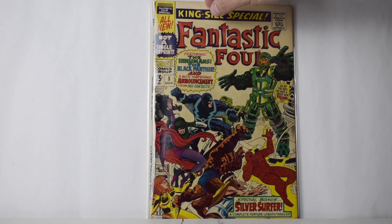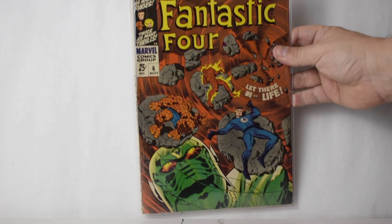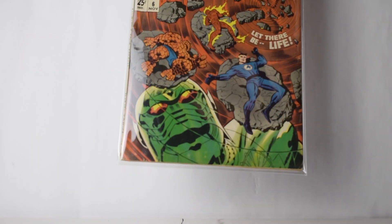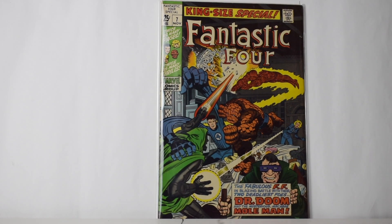The spine looks pretty good — got a little split down there but not major. Number six was in here and it looks in pretty good shape — one crease down here, up here — but other than that looks pretty good. First Franklin Richards appearance. It was hot for a while, kind of cooled down. And number seven — that's all for the annuals.